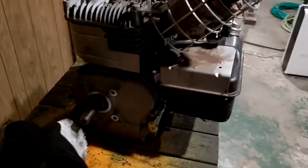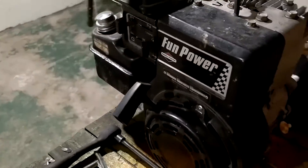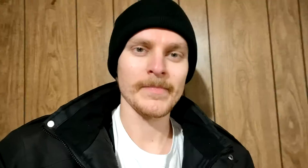This puppy's done and ready for action again. I had a lot of fun rebuilding this Briggs 5 horse. The plan is to put this on another go-kart so I can race around with a friend and have a second one for doing tandems and whatnot.